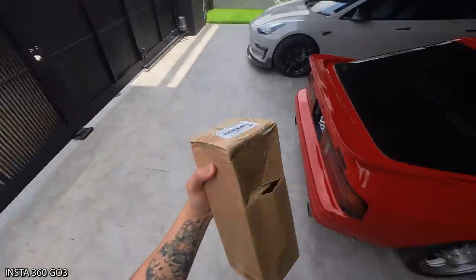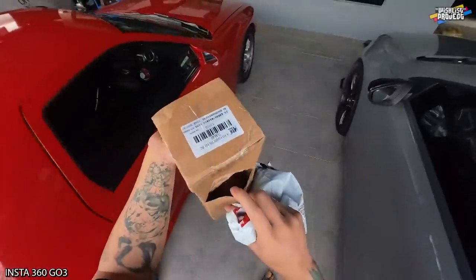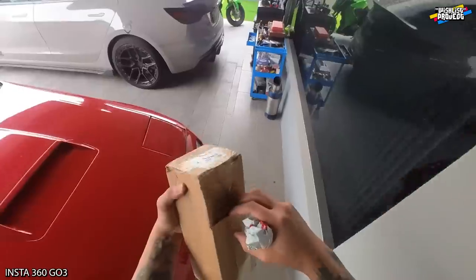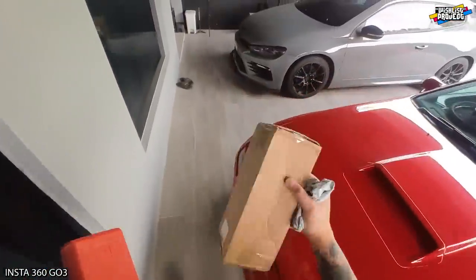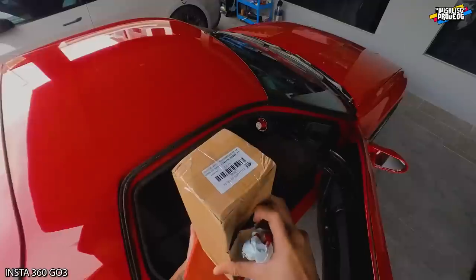So guys, I just received a mailbox. Why like this? So this is the short shifter for my RX-7 FC. But it's already broken like this.